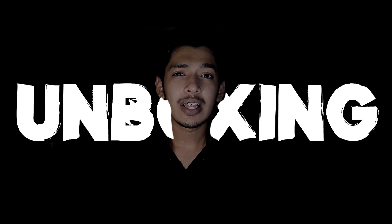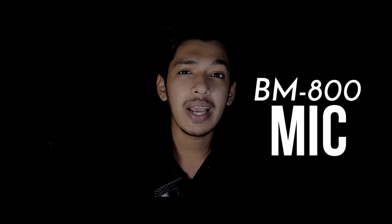Hi all, welcome back. Today we are going to do an unboxing. This is the BEM 800, a best budget level mic. This is the unboxing and complete review of this video.